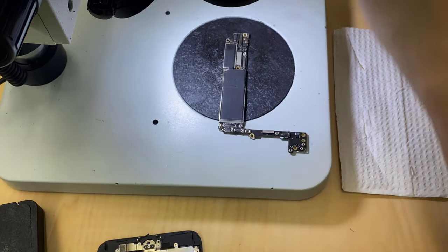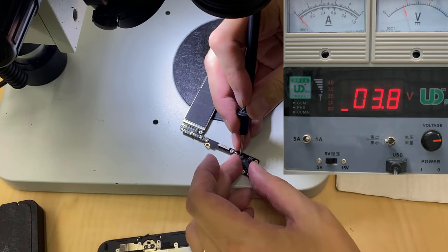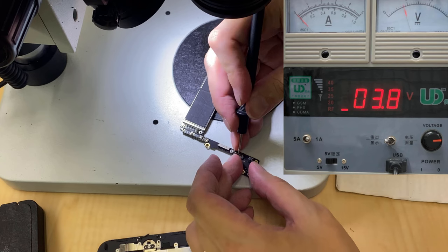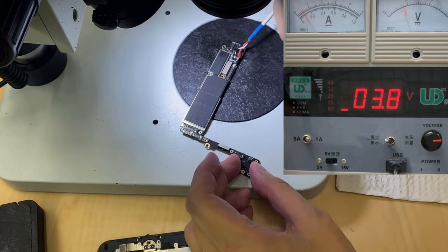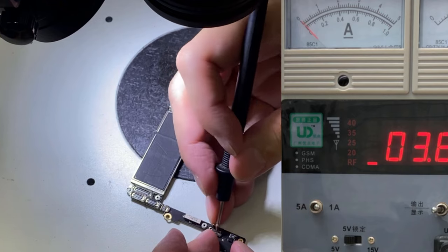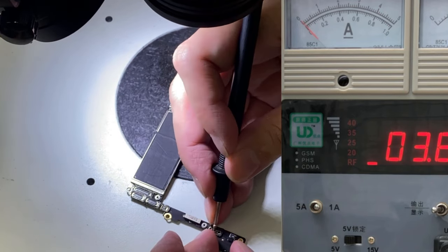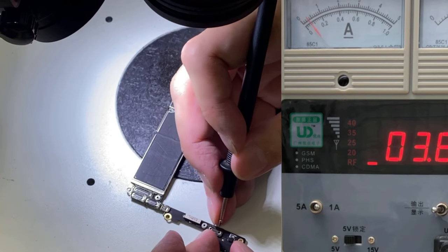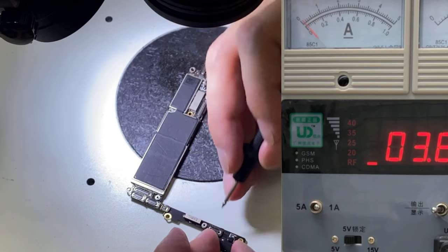So let's test the current again. Now look at the needle — you see, it only stops at 100mA, goes up and then comes down. It's different. The first needle stop is important — it's below 100mA. See, it is below 100mA, goes up and comes down. That's a big difference.